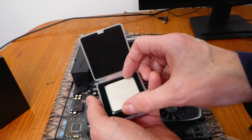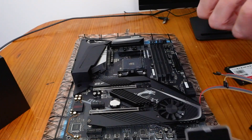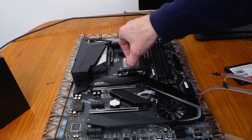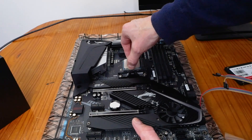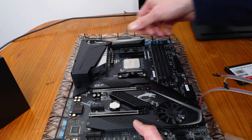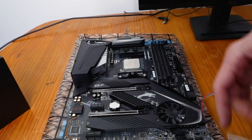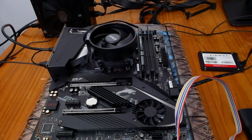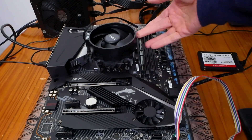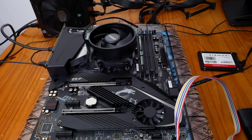AMD Ryzen 3 Pro 3200GE — I've never used this processor before, so it would be kind of fun to test it. It supposedly has on-board graphics. I'll put it in the socket. Maybe they did something to the socket, maybe they broke a pin, I don't know. But it fits — nothing obstructing it. I'll get the cooler on. I'll use the standard AMD Wraith cooler for now, and one stick of RAM. I'll check which slot it's supposed to be in — it'll give me a post or beep if it's the wrong one.